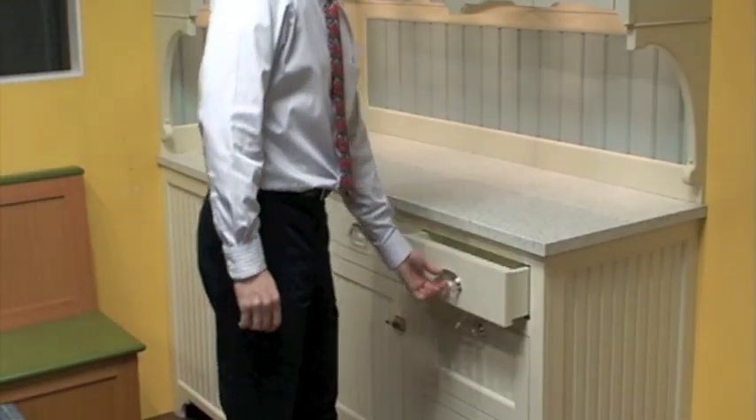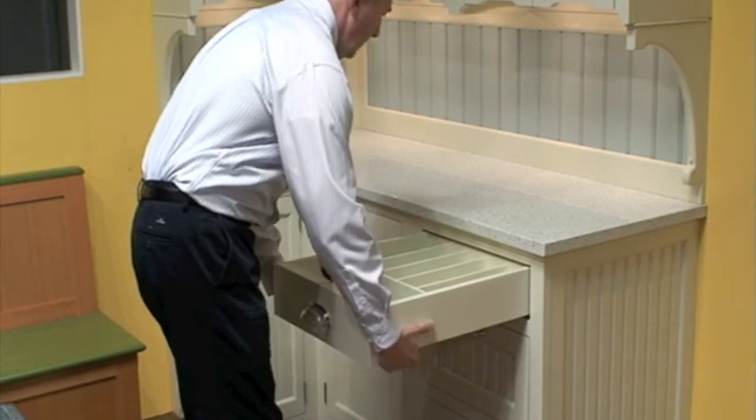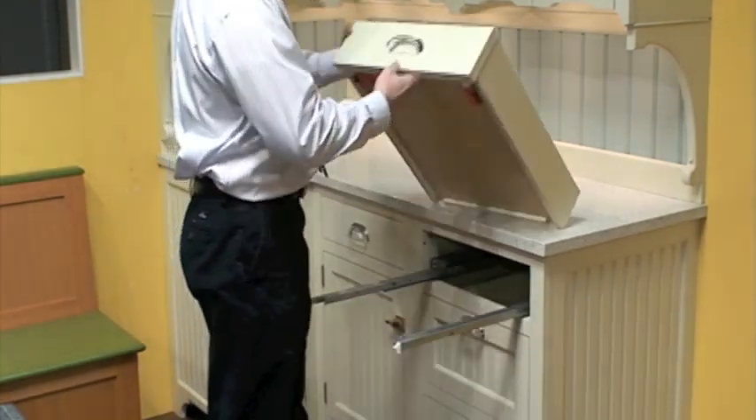Removing a drawer couldn't be simpler. Fully extend it, reach underneath, squeeze the clips, and lift the drawer out. That's all there is to it.